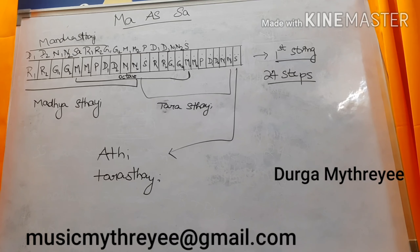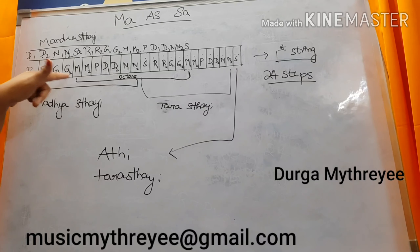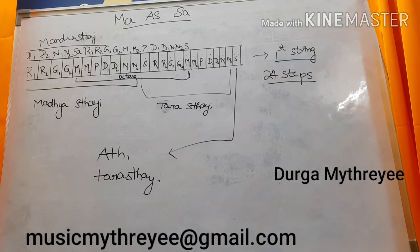If you want to reach Ma2: 2 Ri, 2 Ga, and 1 Ma — if I count 5, then the 6th one is Ma2. So: 1, 2, 3, 4, 5, 6 — the 6th one is Ma2. If you apply this, the concept is very easy to understand.